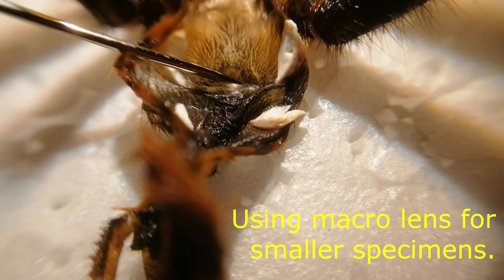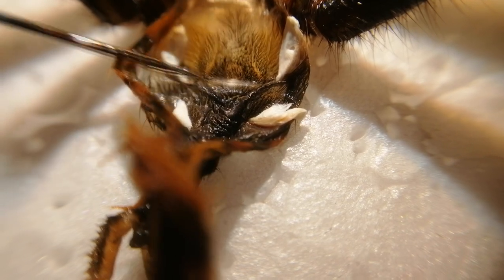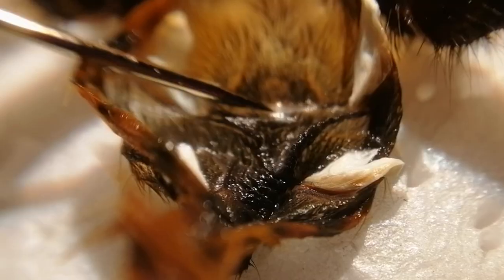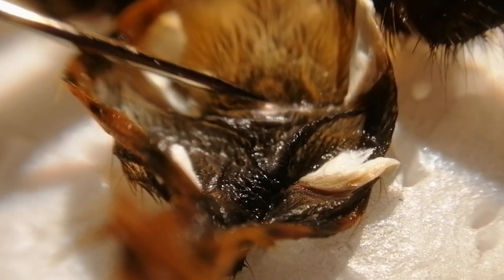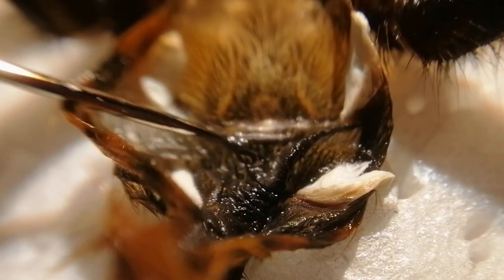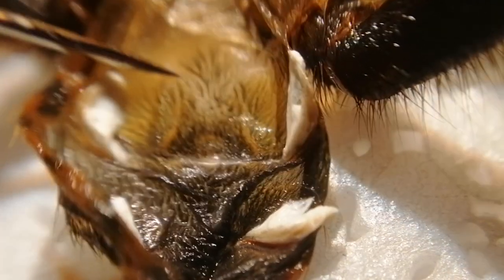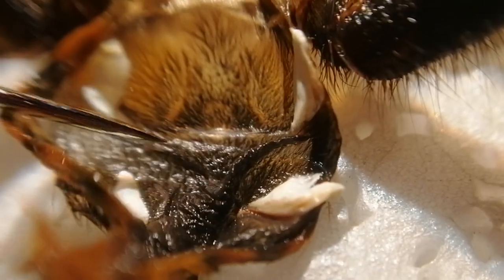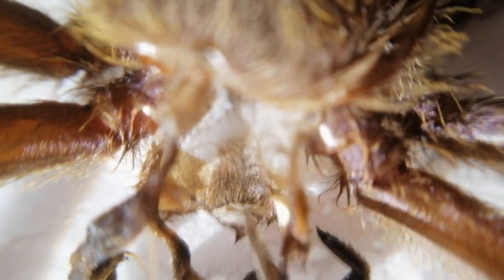So if you have a smaller specimen, you might need a macro lens to check. No, no — it's a male. You see, it's all flat. In between the book lungs it is all flat. There's a folded area but there's no flap. While this one — that's a female.